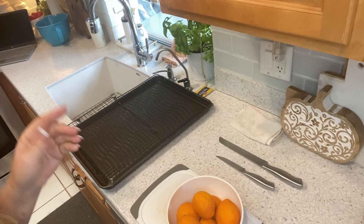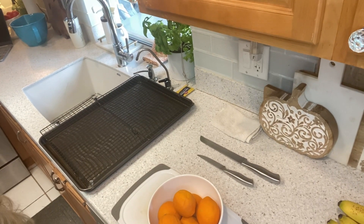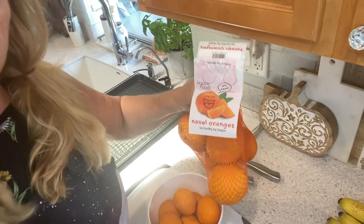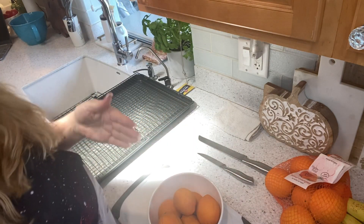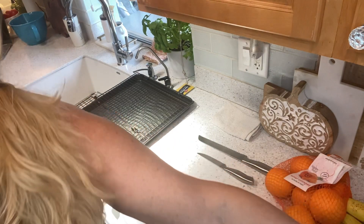So I am planning on putting some of those in a fall potpourri. And then I've got another bag of oranges that I just got at Aldi a few days ago — these were $2.99, which is a pretty good deal — and I'm going to slice those up and put them in a Ziploc baggie in the freezer for my iced tea.